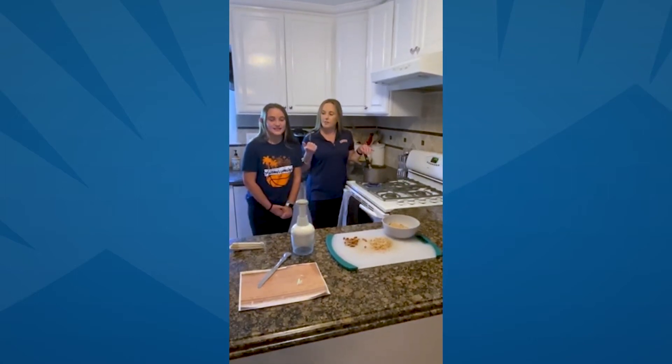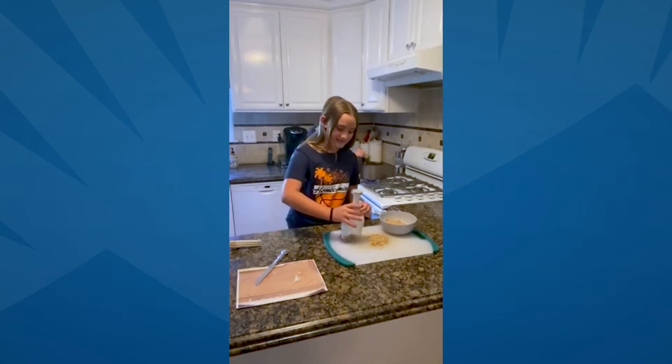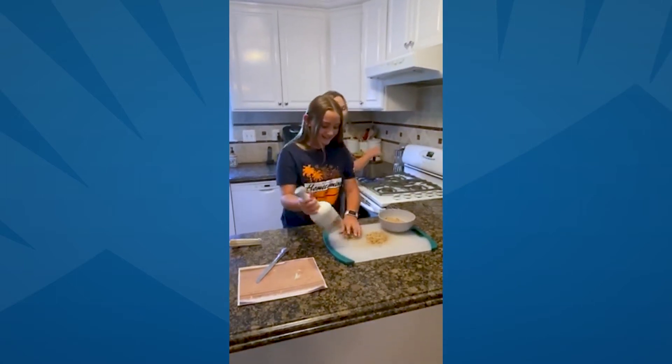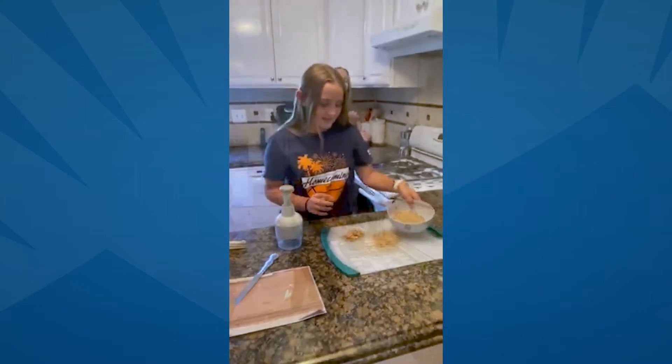Peyton, why don't you tell them what else we need to get done? So I measured out one and a half cups of pecans and I used my fine chopper and chopped them all up. The finished product looks perfect.